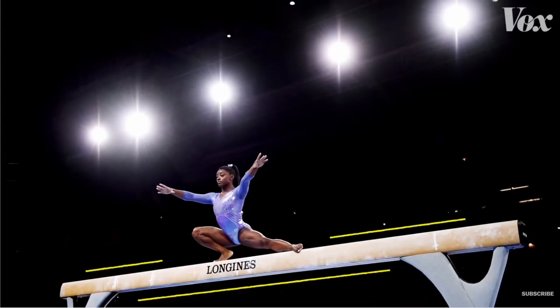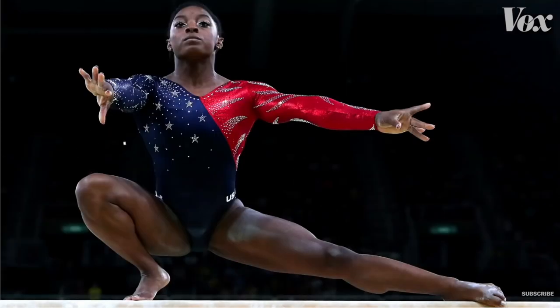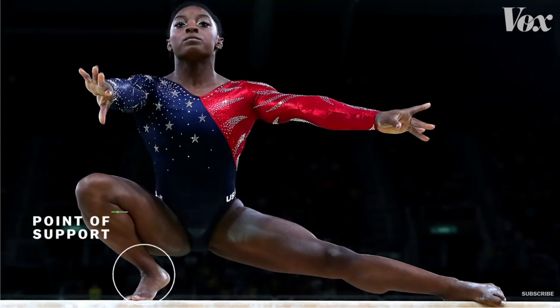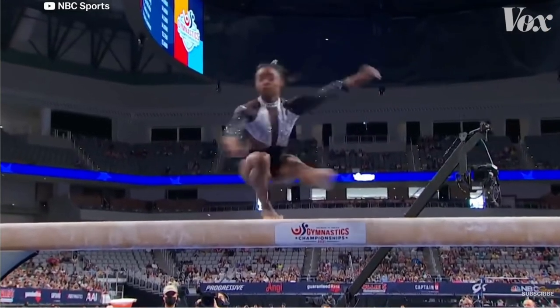These four movements rely on a delicate balance of mass and inertia. When Biles is in the squat position, most of her centre of gravity is in her torso. If her centre of gravity is above the point of support, when looking at her moment of inertia — how her mass is distributed from her axis of rotation — she will then be physically stable.